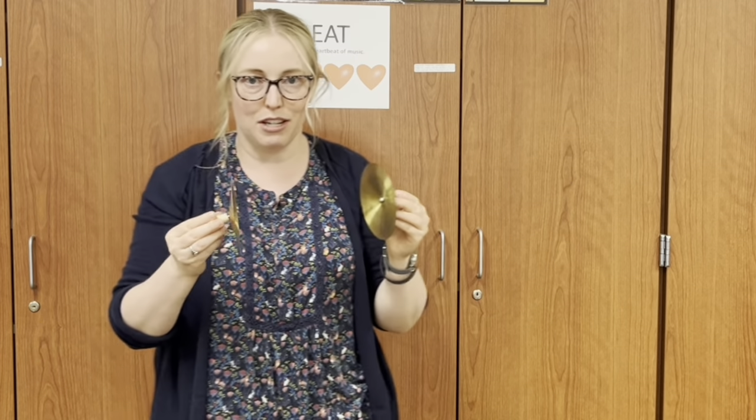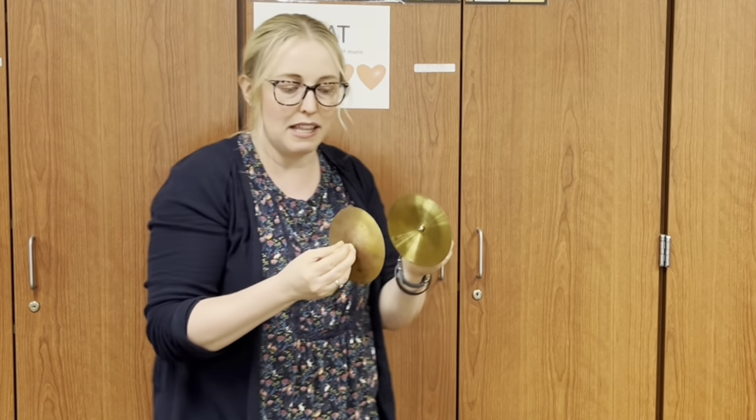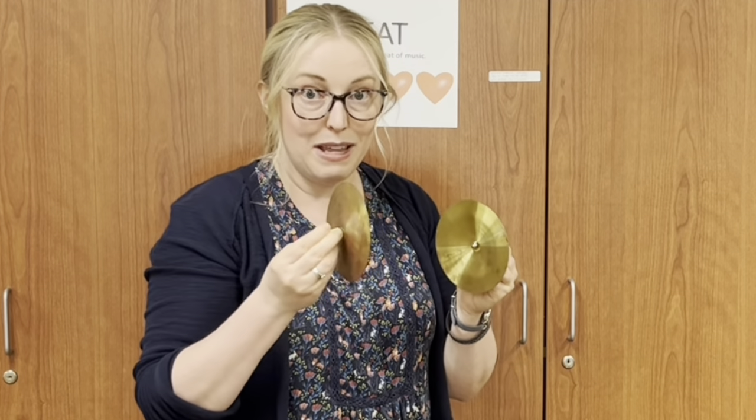The other thing you need to know — you don't do it straight like this, that sounds bad too. You have to kind of slide them. Here's the hint: hold one of them still and then move the other one.